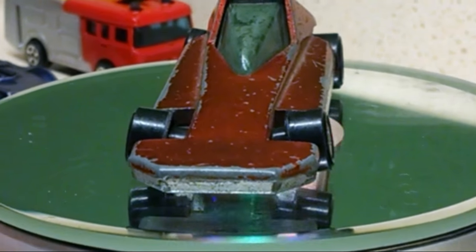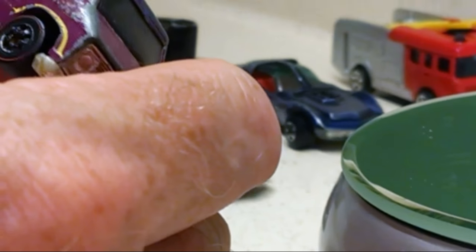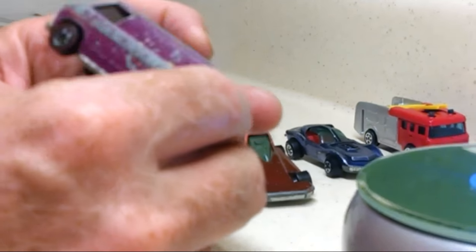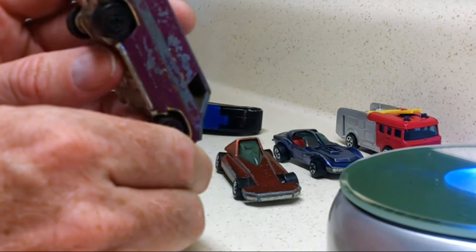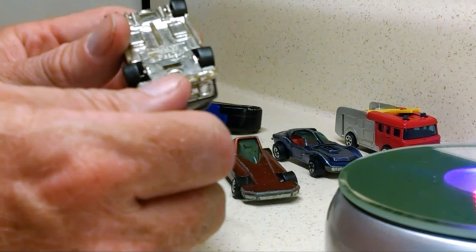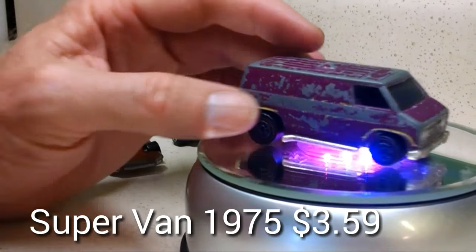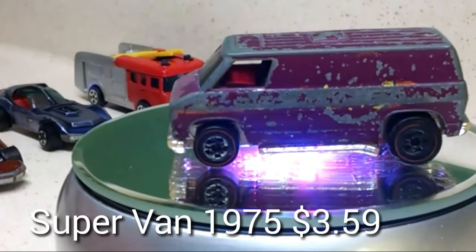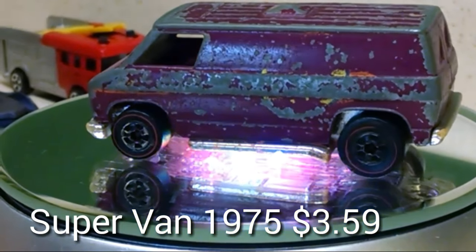And here's the last one. This is a Super Van with the motocross decal supposed to be on it. Obviously this is for restoration. It's pretty bad. But if that's meant — that's a pretty pricey piece right there. But it's not meant, so we're going to fix her up and make her look good. That's it for box number two.